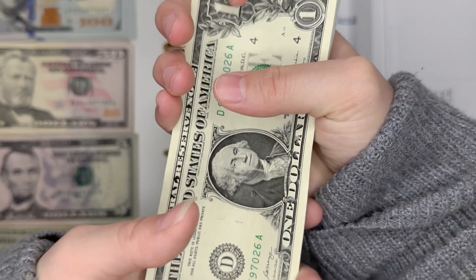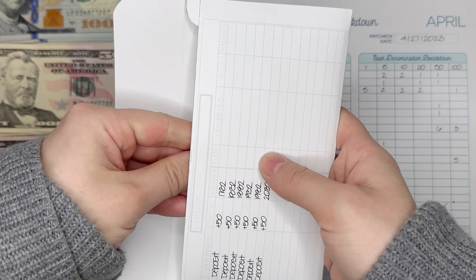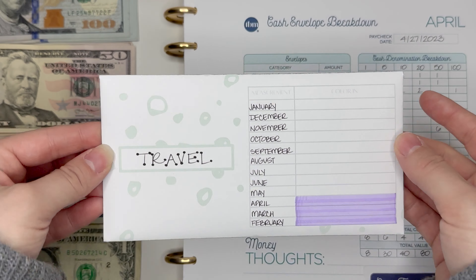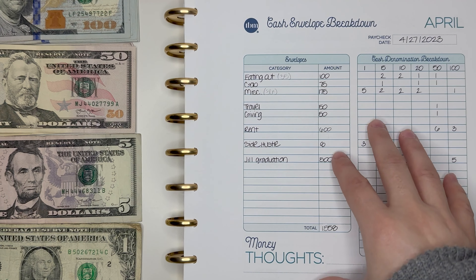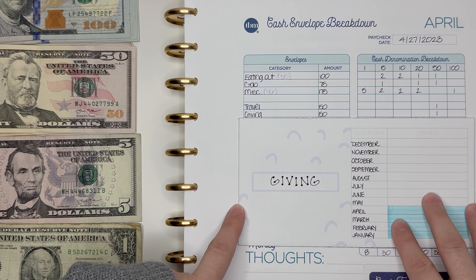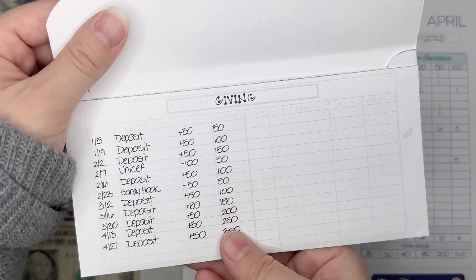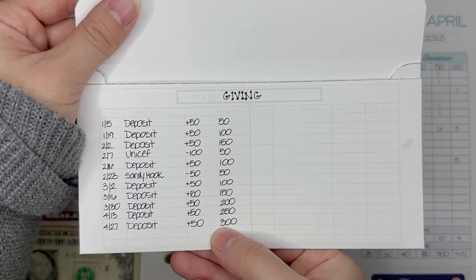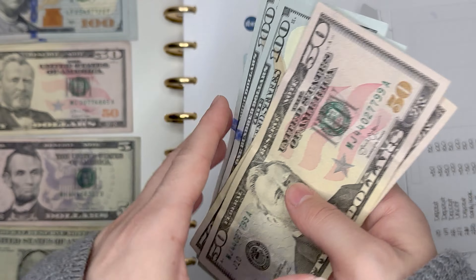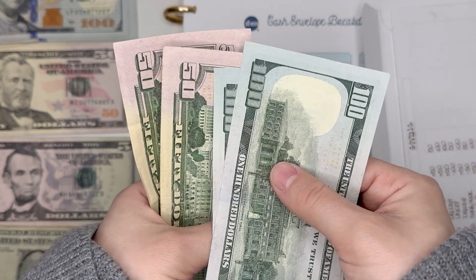I'm so excited to have hit that $2,000 mark. Now I am about to go away for a weekend and I am pulling money out for the hotel, so it will be under $2,000 soon, but it's still pretty cool to have reached that. Next we have giving, and I'm going to be doing a $50 bill for this one as well — I'm just contributing to this. I should have $300 in here, and whenever I feel compelled to donate to a charity, I will do that.